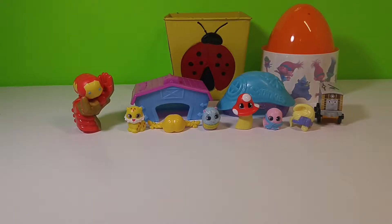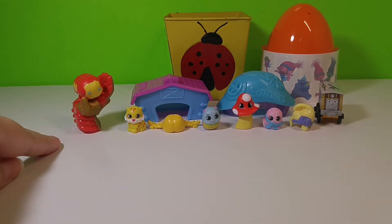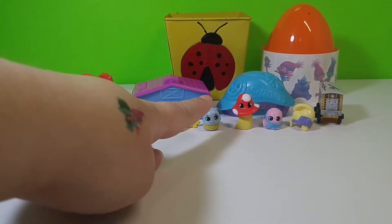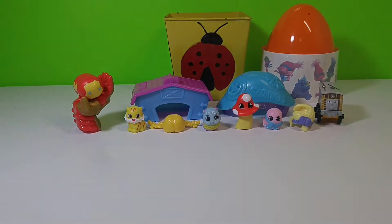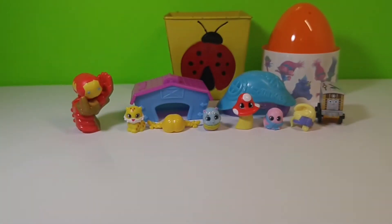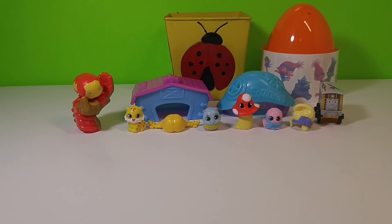Well guys, this was fun. Out of what we found today, I really like the Iron Man and I also just love this little cute caterpillar from the Squinkies Dew Drops. Leave a comment down below telling me what you like best. Please like and subscribe — it will be awesome, I can make more videos just like this. Have a great day and remember to check back for more surprises. Bye!